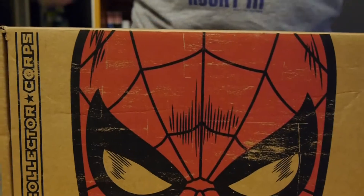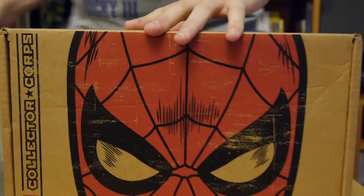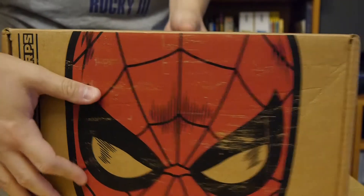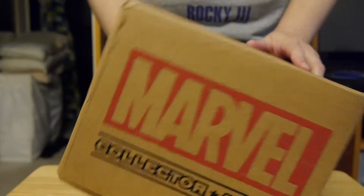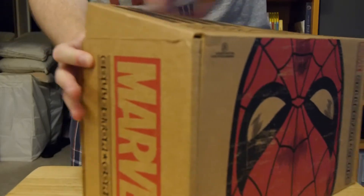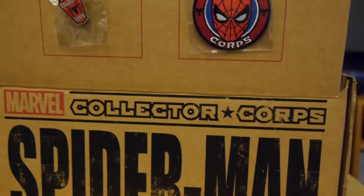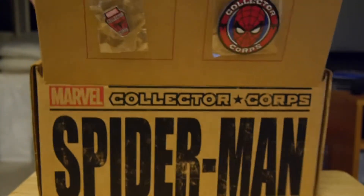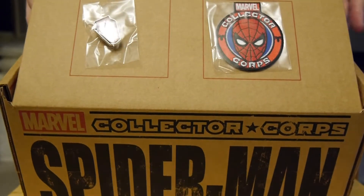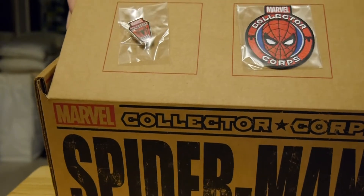So this box does whatever it can. Let's crack it open and show off what's inside. Since it is Marvel and Funko related, you can imagine there are a lot of Pops items — usually all exclusives, which is really cool. First things first, something I really enjoy about the Funko boxes is that they have these neat items straight up. You get buttons and patches that you can only find in here. This one, of course, is Spider-Man related — we've got the Collector Corps Spider-Man patch and a pretty nice button.